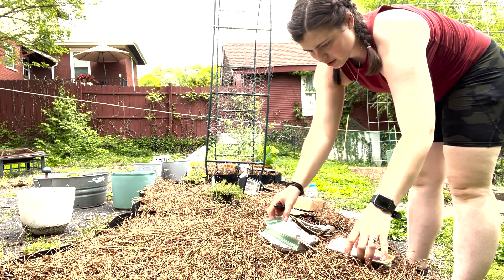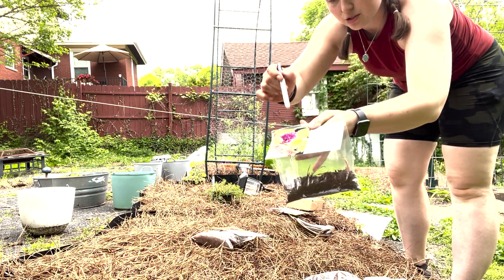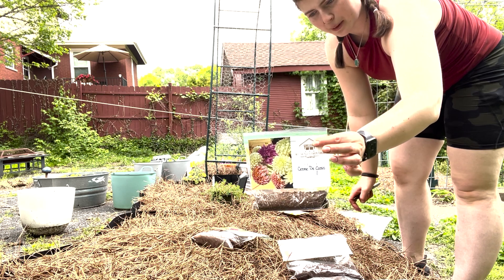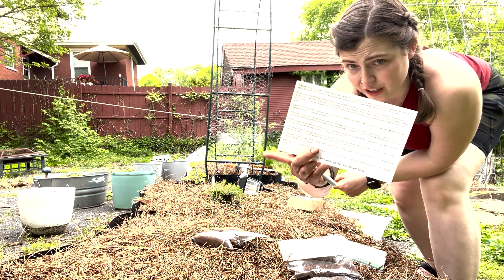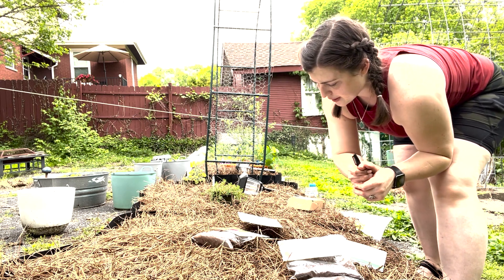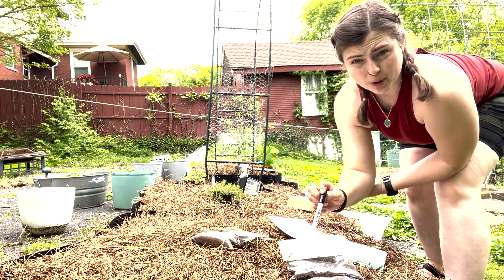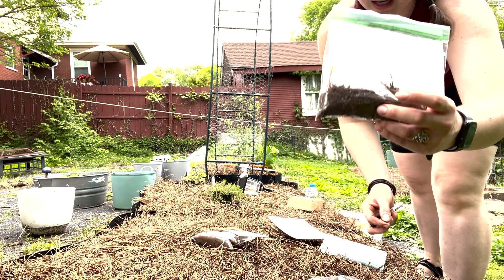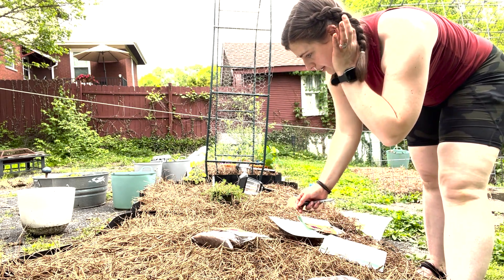I have four varieties of dahlia tubers: Cafe au Lait, Rock Star, Lark's Ebb — a super pretty variegated blend — and Creme de Cassis, a light pink-purple blend. Amy provided an informational card on how to plant, care for, and harvest the tubers in fall. She recommends planting them 12 inches apart and four to six inches deep, with the eyes pointing upward because that's where the stem and flowers will grow from.